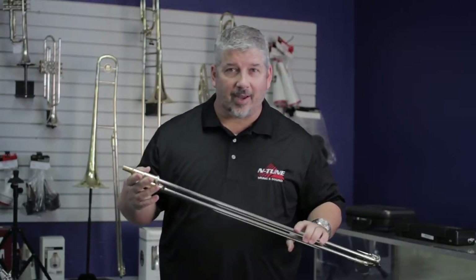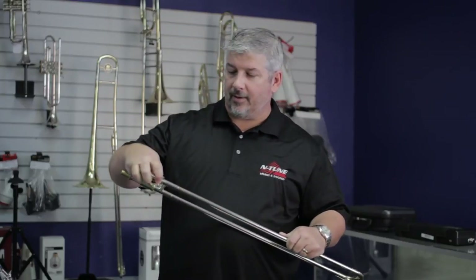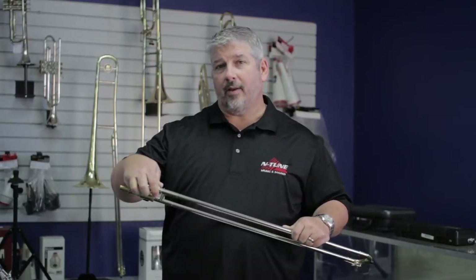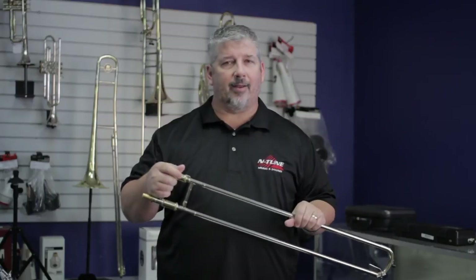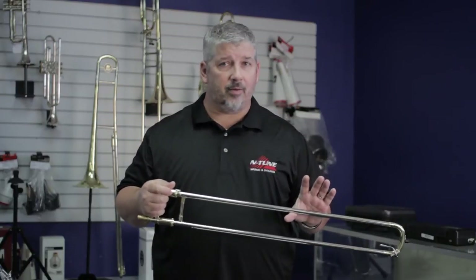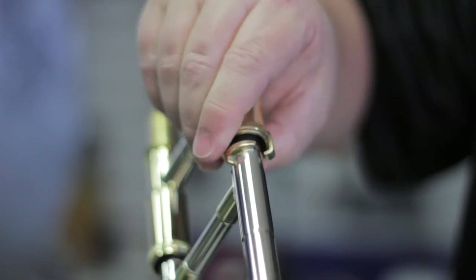I'm going to use the Intune slide oil. Now, as you carefully take this out of your case, I hope you're using the slide lock — that's this little spinning mechanism here. You need to make sure you use that every time you put your horn away. If you take the slide out of the case without it, it might fall off, and you could wind up denting the slide or creating an out-of-alignment situation that no amount of oil will fix. So make sure you're using your slide lock. The first thing I'll do is take the slide lock off, which allows me free access to the slide.